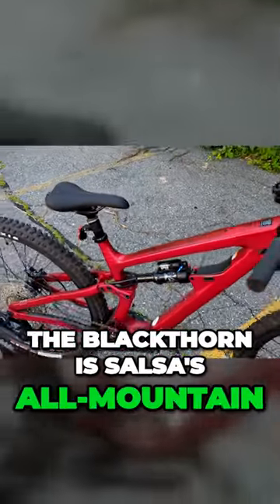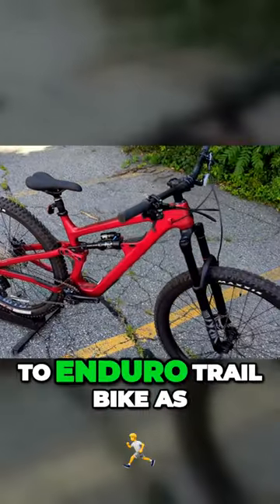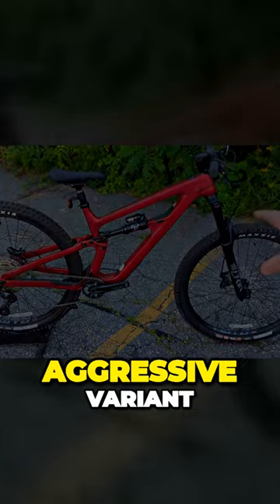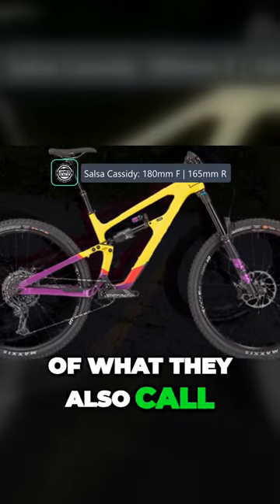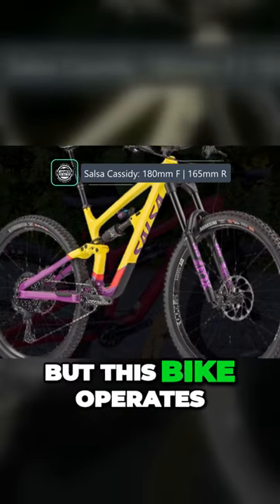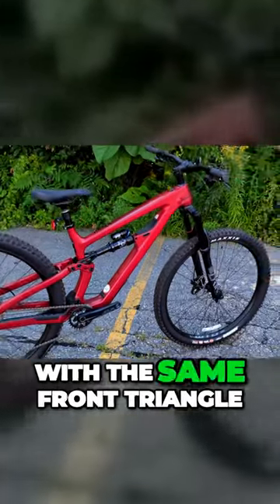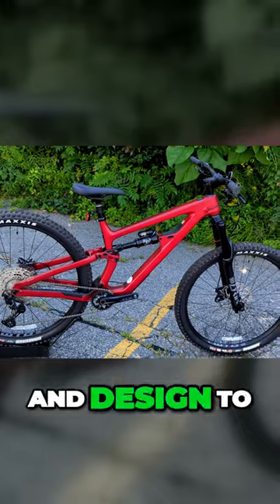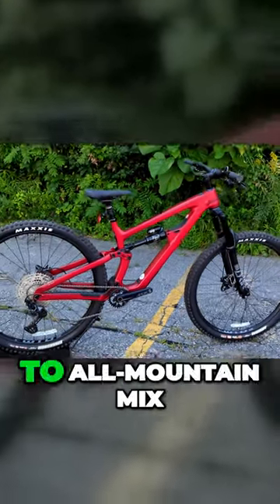The Blackthorn is Salsa's all-mountain to enduro trail bike, but comes in as the slightly less aggressive variant of what they also call their Cassidy. This bike operates with the same front triangle as the Cassidy, but uses a different linkage and design to make it more of that enduro to all-mountain mix.